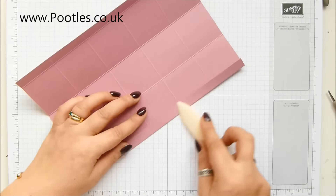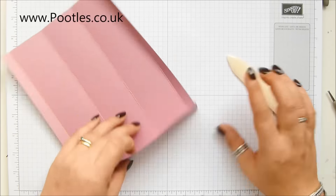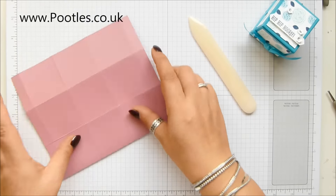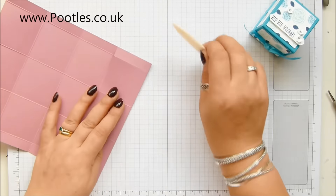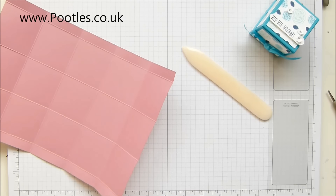We've gone for Sweet Sugar Plum. The first one was Bermuda Bay, and I brought in Night of Navy and Pool Party with that one. The Bermuda Bay was the middle of the three colours, so you've got the light, medium, and dark. And I've got the same principle going on here.